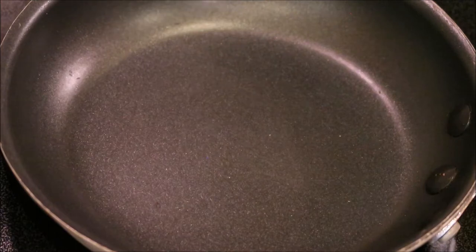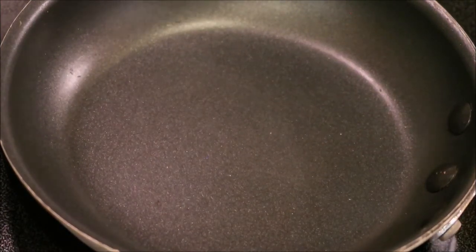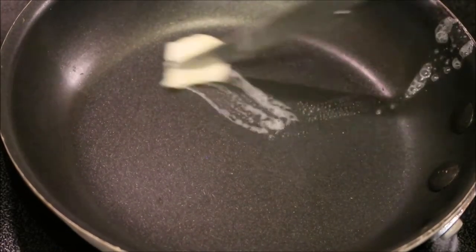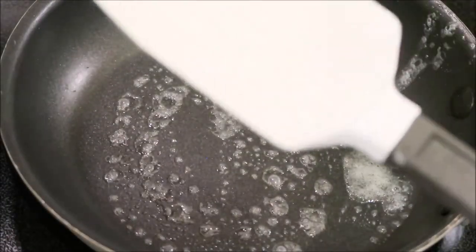We're gonna add a little bit of butter. You can use coconut oil, avocado oil, olive oil, butter, or cooking spray — whatever works for your diet or what you like.